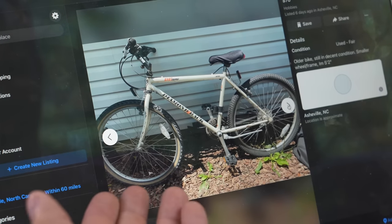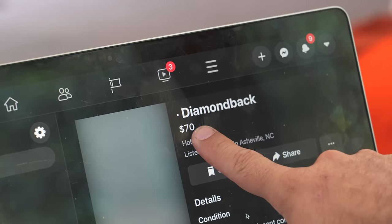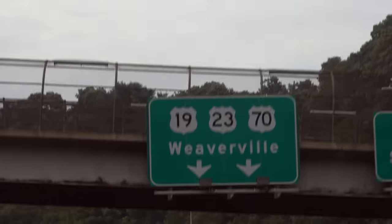I found a vintage Diamondback. I'd call it a hardtail, but by today's standards it's more of like a commuter or maybe even a gravel bike. It was listed for $70, and although it looks like a complete piece of crap, I know better — it was a good bike back in its day. It's up in Weaverville. Let's go get it.